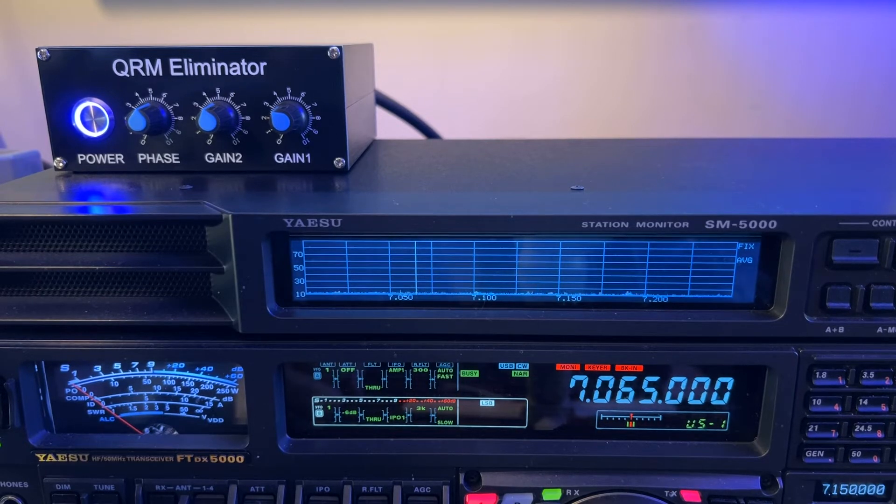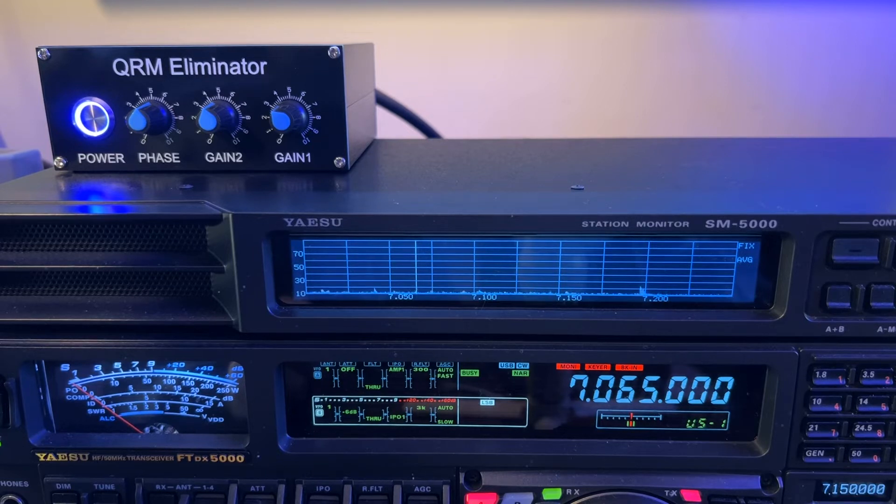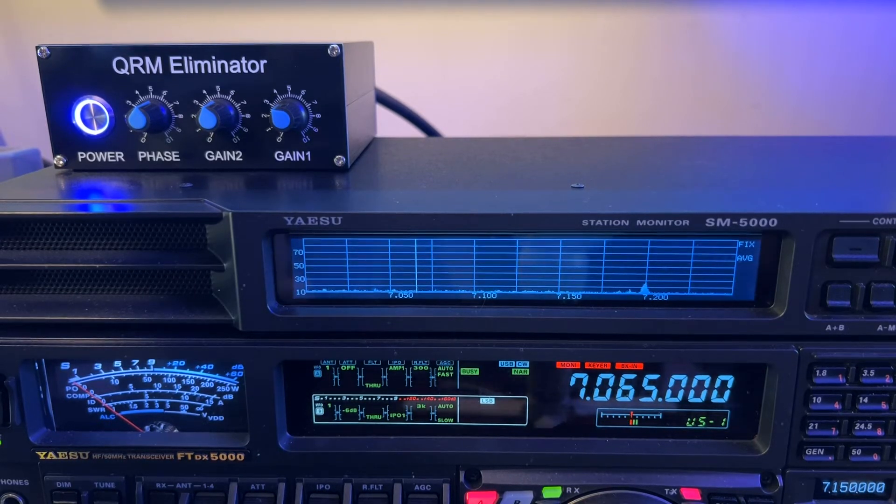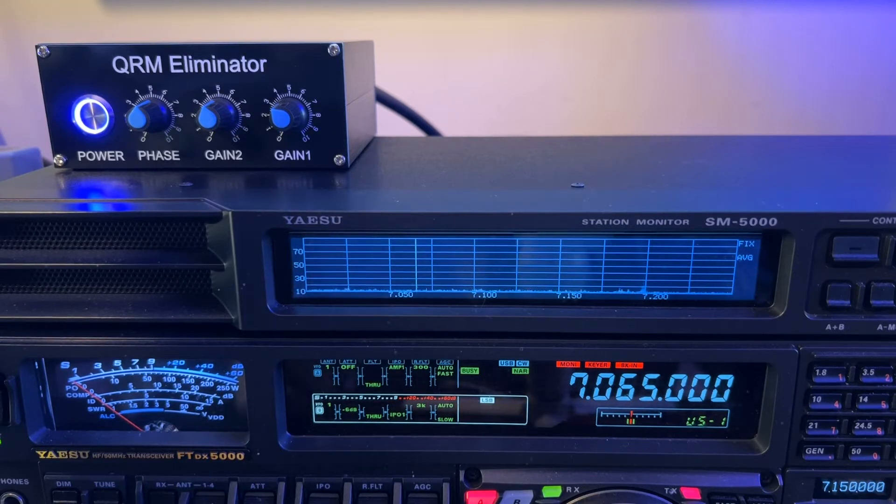You can tolerate the power line noise, and it isn't as bad on 40 meters as it is on 15 and 10, 12, even 20. It's bad on 80. It's not as offensive on every band. Let me explain why the SWR was high.